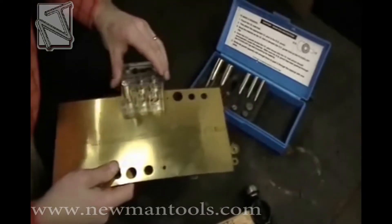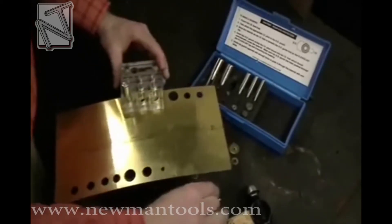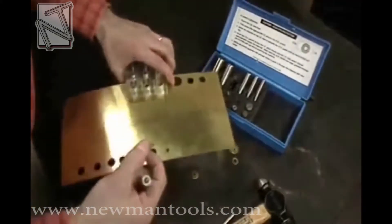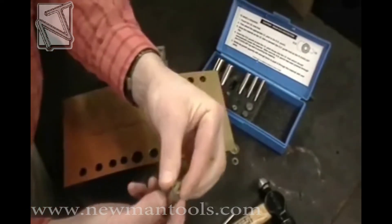Move your shim material until the pilot finds the already punched inside diameter hole, then hit the punch to make the shim. A perfectly concentric shim every time — the pilot guarantees that all the shims will be the same.